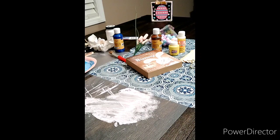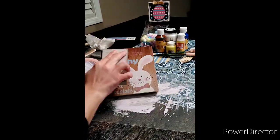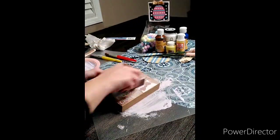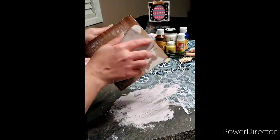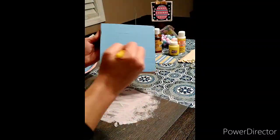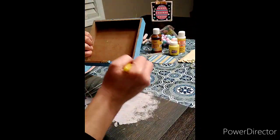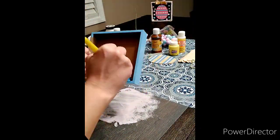We're going to go ahead and sand this down — this is optional, but it had a lot of glitter and a bumpy raised texture that I didn't want. I also didn't want the glitter to mix in with the paint, so I did sand it a little. Then I'm going in with that chalk paint mixed with the blue acrylic.